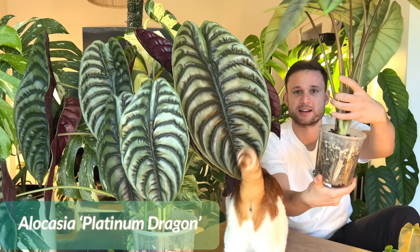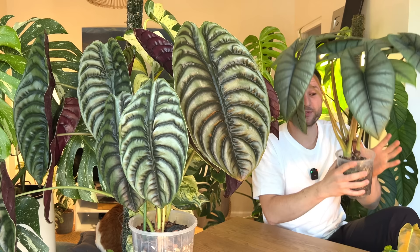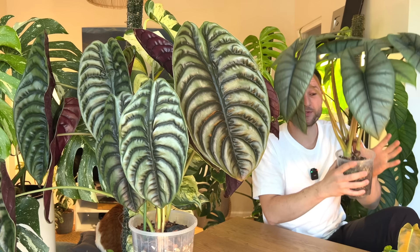When it outgrows the 10 centimeter pot I pot it into a 14 centimeter pot. And this 14 centimeter pot I also use for my smaller moss poles. So when they're still on 90 centimeter moss poles I usually just use the 14 centimeter pot. But let's talk about moss poles in a sec.